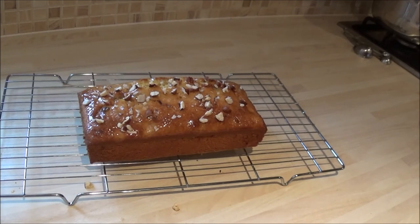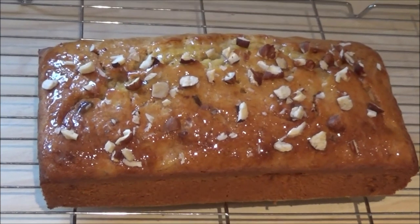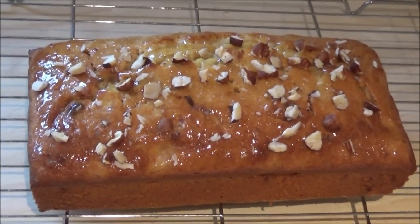Thanks for your time. Tune in soon — there'll be more tutorials coming. I'm doing a tutorial on how to make a fondant dog and that will be uploaded within the next couple of days. Thanks for your time. Bye.